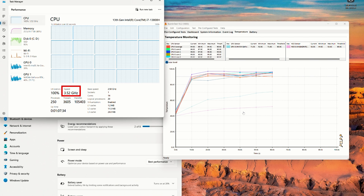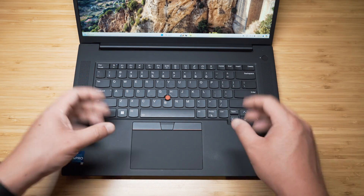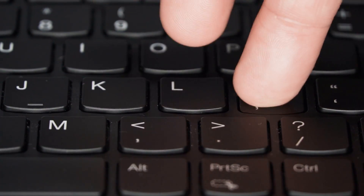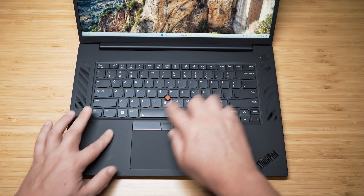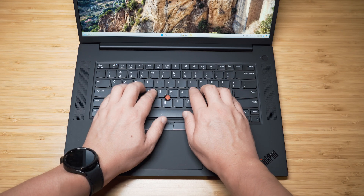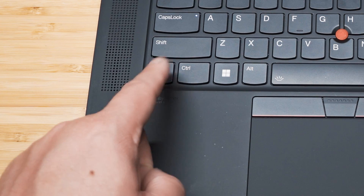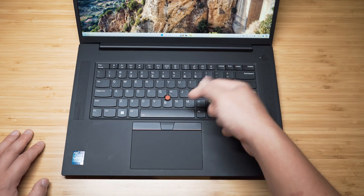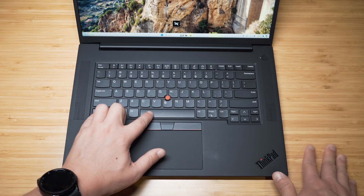The keyboard on the P1 Gen 6 is your typical ThinkPad keyboard. It has great tactile feel, great key travel, nice recoil on each key, large key size, good spacing, and a smooth surface uniform with the palm rest. Each key has a slight convex shape which makes it nice to sit your fingers and type — a lot of programmers love ThinkPad keyboards. One quirk: the Fn key is on the far left with Ctrl next to it, but you can swap these around in BIOS or Lenovo software. The backlit keys have three settings: off, low, and high.